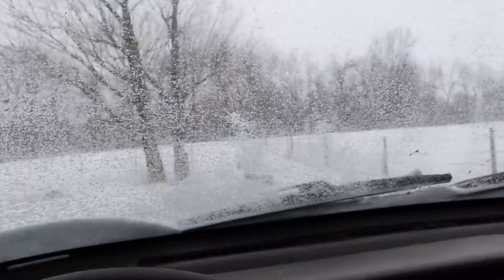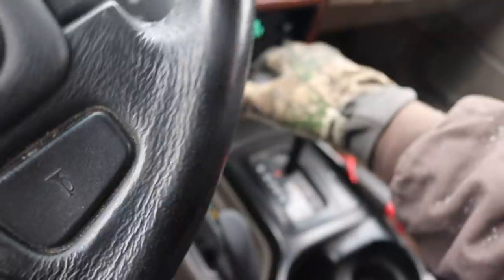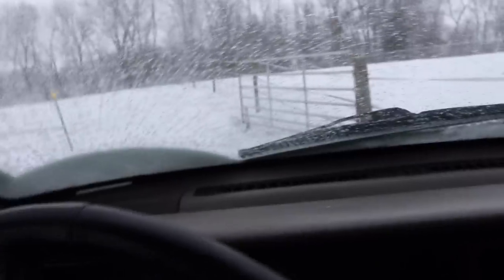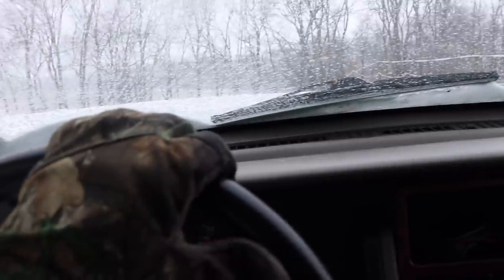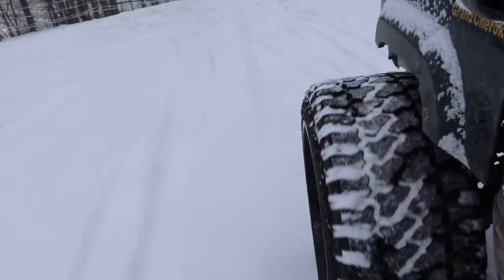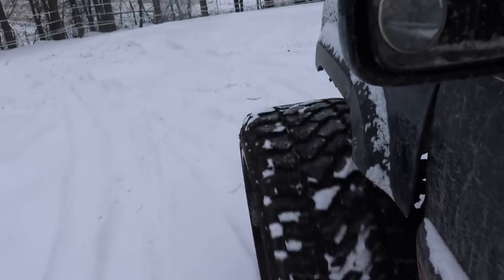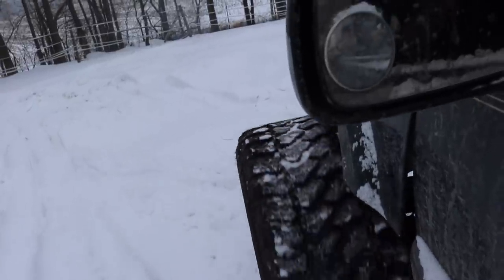It is dumping snow, so I do apologize if water gets on the lens at times. Reverse still works. We're rolling. I don't know how well this is gonna go. Can I make it into the pasture? This is so freaking crazy. I feel like I'm gonna break something so fast. This is gonna be such a pain in the butt to turn around.